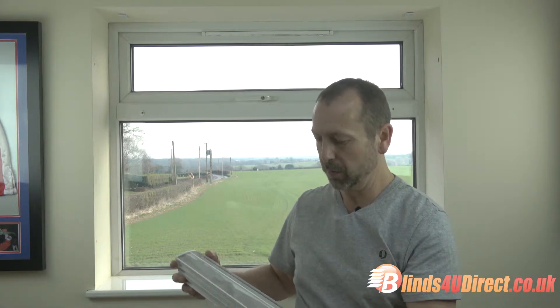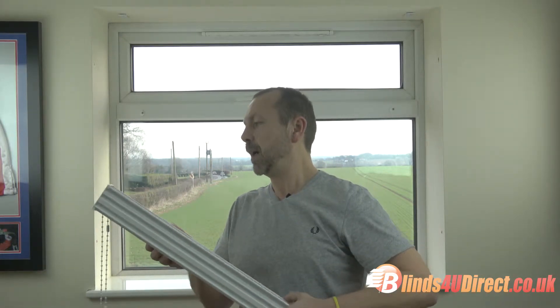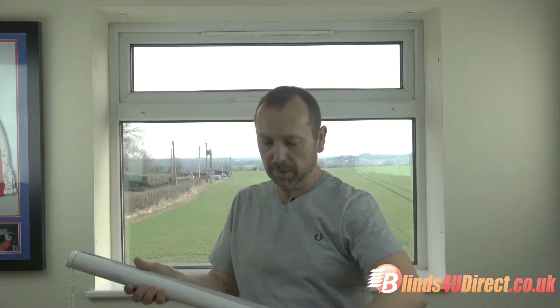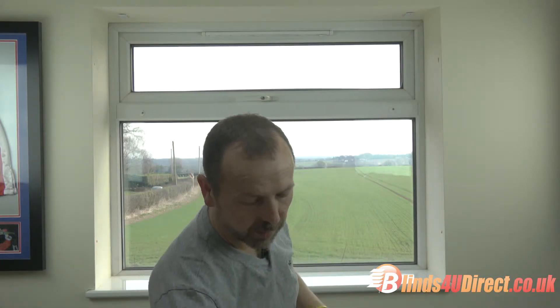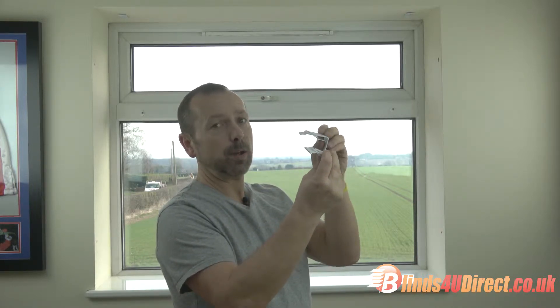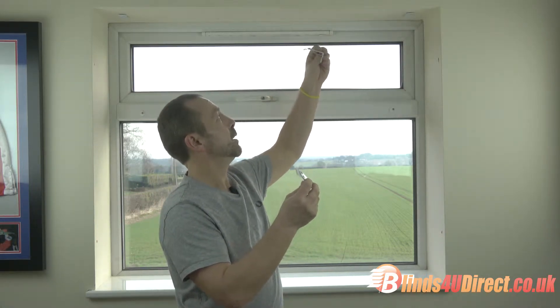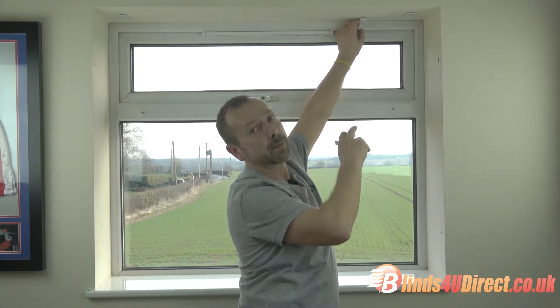Now we move on to fitting. First we'll fit a manual roller blind in a cassette, which will come to you much like this. What we tend to do to make life easier is click it out of the cassette first. On this one we've already fitted the brackets. We've gone for top fix brackets, but we can also use face fix brackets, which are probably easier for a DIY fitter — they can fit to the window frame instead of having to drill into the lintel.